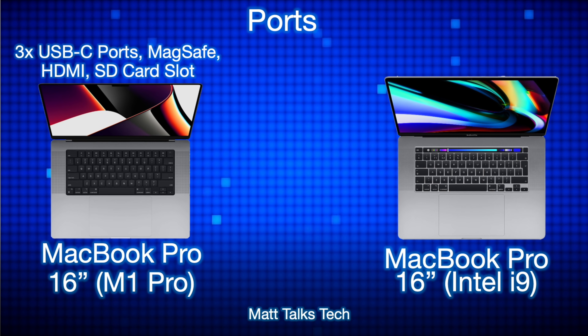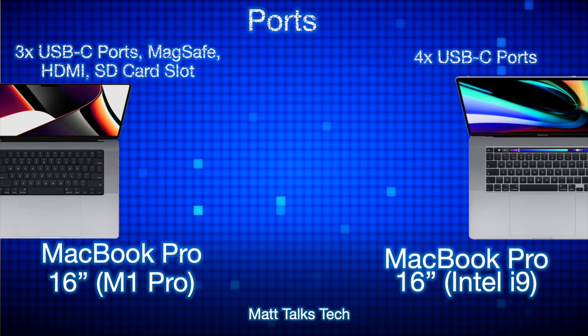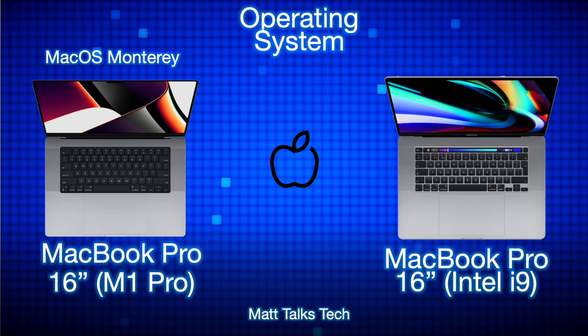Moving on to ports, there are some big changes. The Intel i9 MacBook Pro had four USB-C ports only, but the new M1 Pro MacBook Pro 16-inch has three USB-C ports — USB 4 and Thunderbolt 4 — plus the return of MagSafe, an HDMI 2.0 slot, and an SDXC card slot.